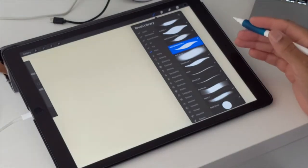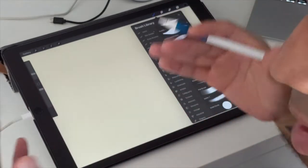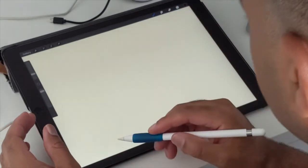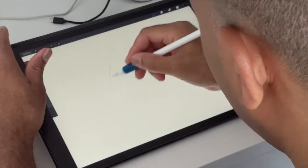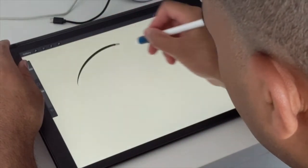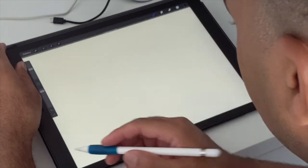I'm going to use my regular hard airbrush that I've renamed to 'Sketch Master' — about 90% opacity, streamlined a little bit, but it's your regular brush.